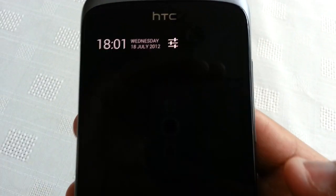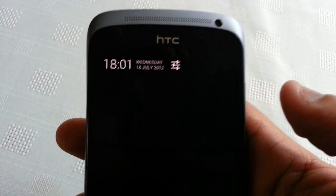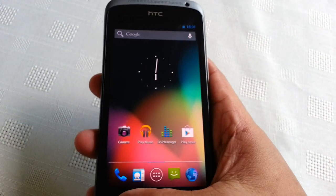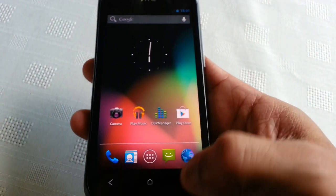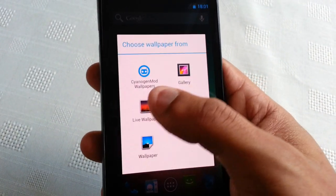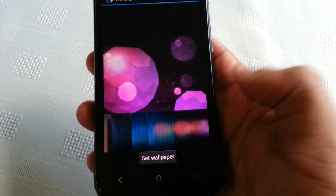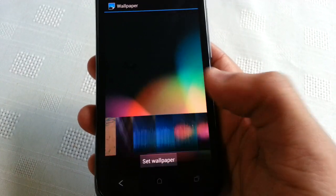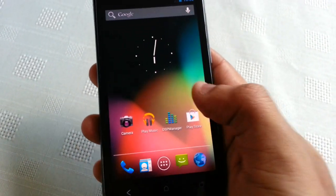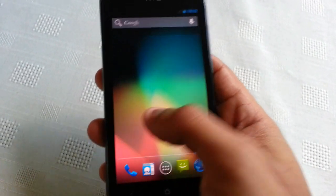When I pull down the notifications you can see the clock along with the date. Let's have a look at some wallpapers — it comes with all the JellyBean wallpapers. I must say this ROM is very smooth, very smooth.